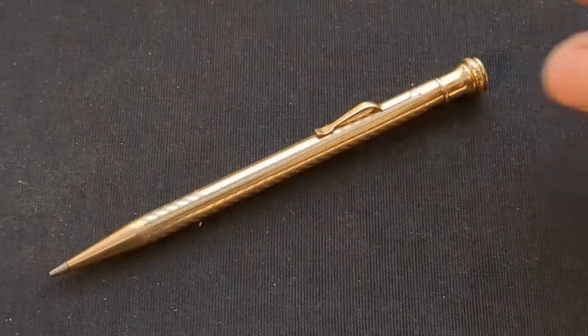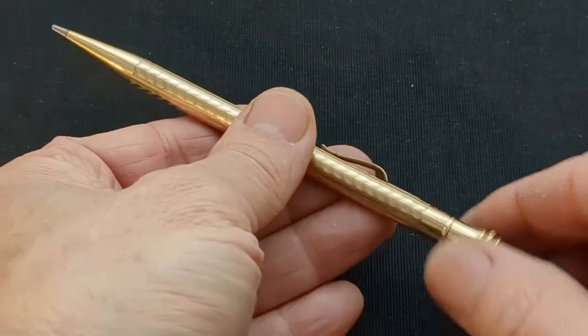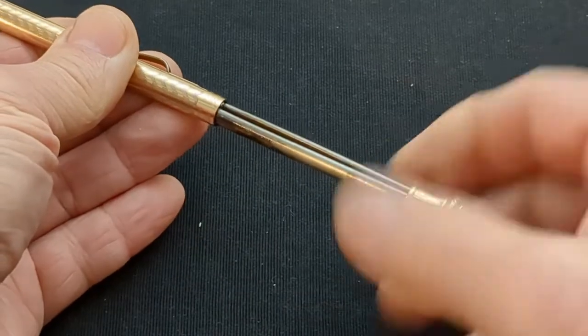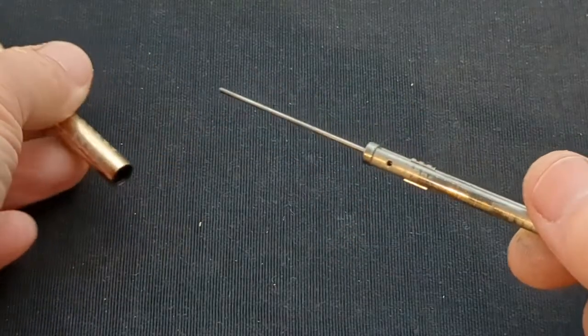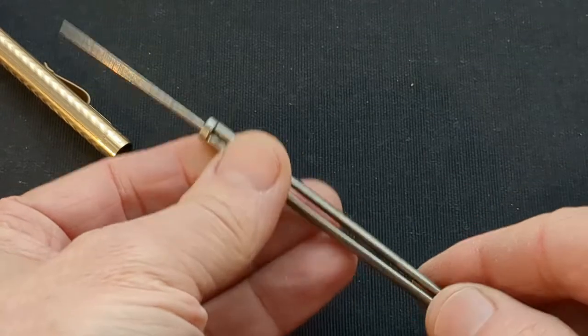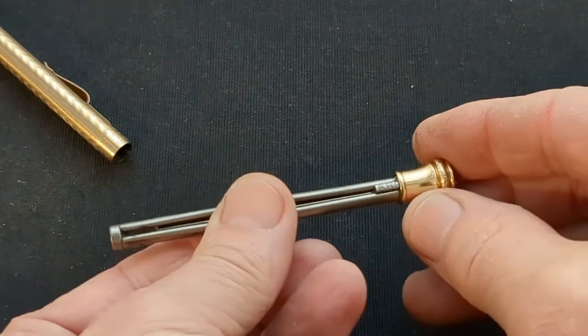Eversharps are made in a large variety of sizes, materials, and configurations, but all work in much the same way. Eversharps can be filled from the front, but they were designed to be filled from the inside. Unscrew the internal mechanism and pull it out. Pull back the lead propelling pin all the way, and then insert the lead.